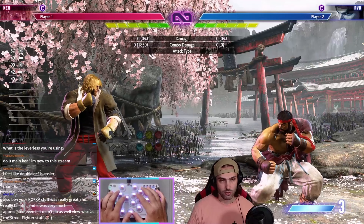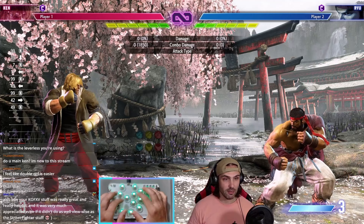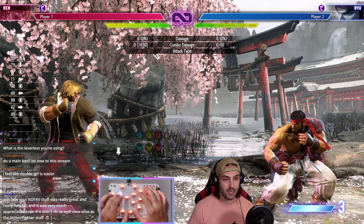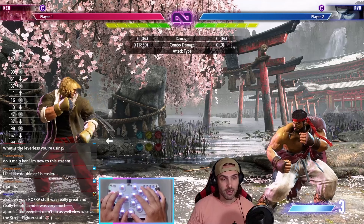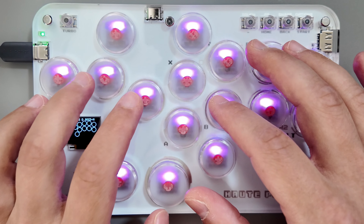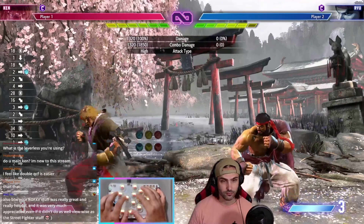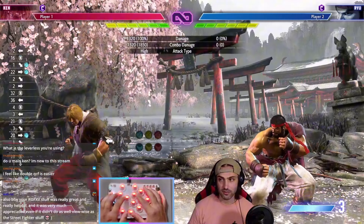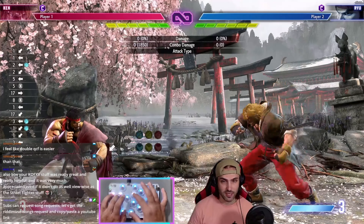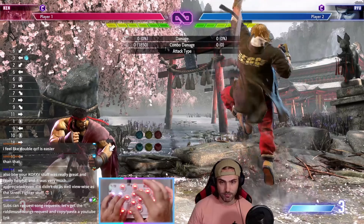The other way you can do shoryukens — which I think is the best way to do shoryukens — is to jump and push punch at the same time. So like this. You see someone jump at you, you just go like this. And that's as close to modern as you're going to get on this thing. It works on this side too. So you're playing neutral, see them jump, you go like this. You're walking, see them jump — boom.